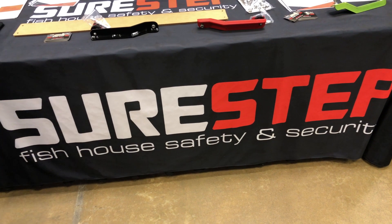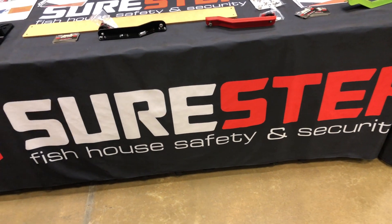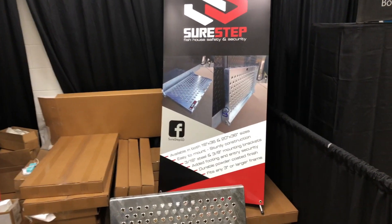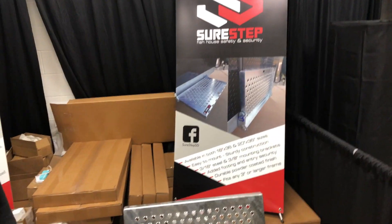Hey, we are at the Ice Institute checking out some of the cool things that brought me to the SureStep booth. The SureStep system is something that's going to make, for those of us with a wheelhouse, make the world a lot safer. I've got Andrew here. Andrew, tell me a little bit about the SureStep.